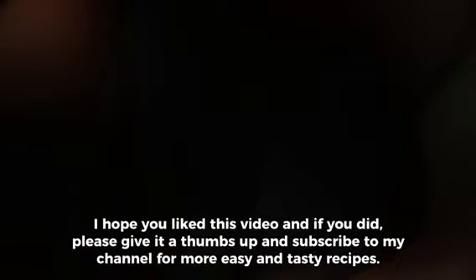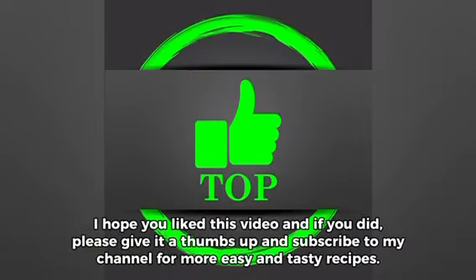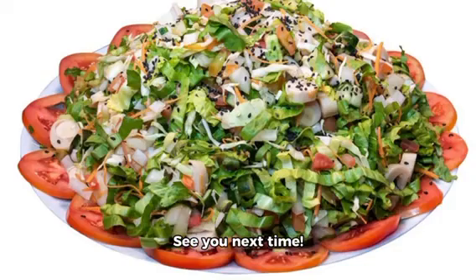I hope you liked this video, and if you did, please give it a thumbs up and subscribe to my channel for more easy and tasty recipes. See you next time.